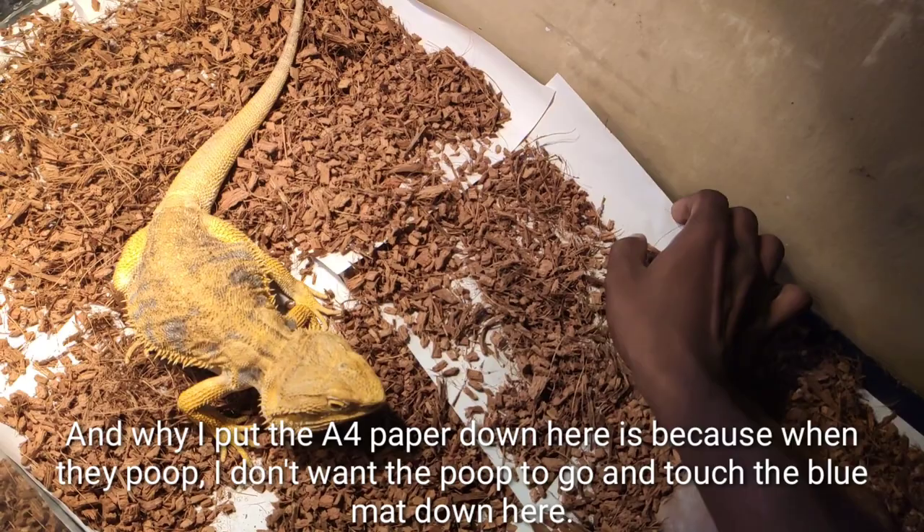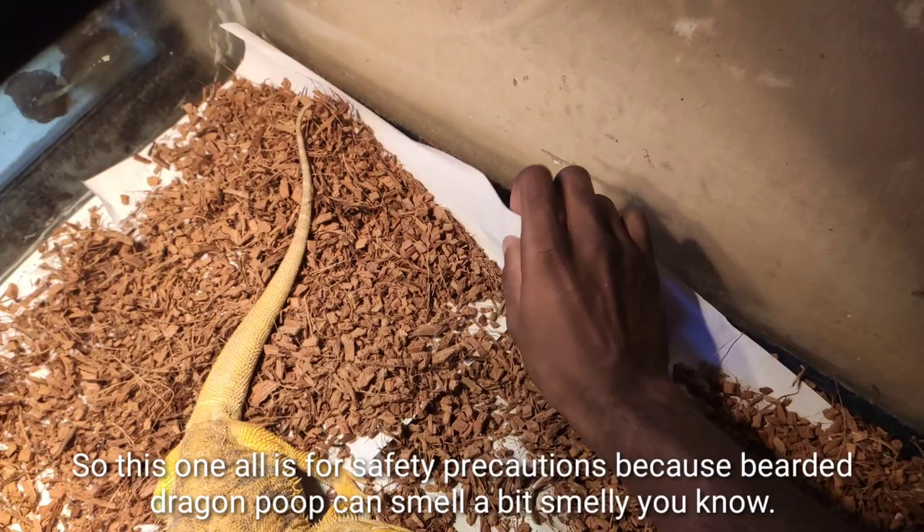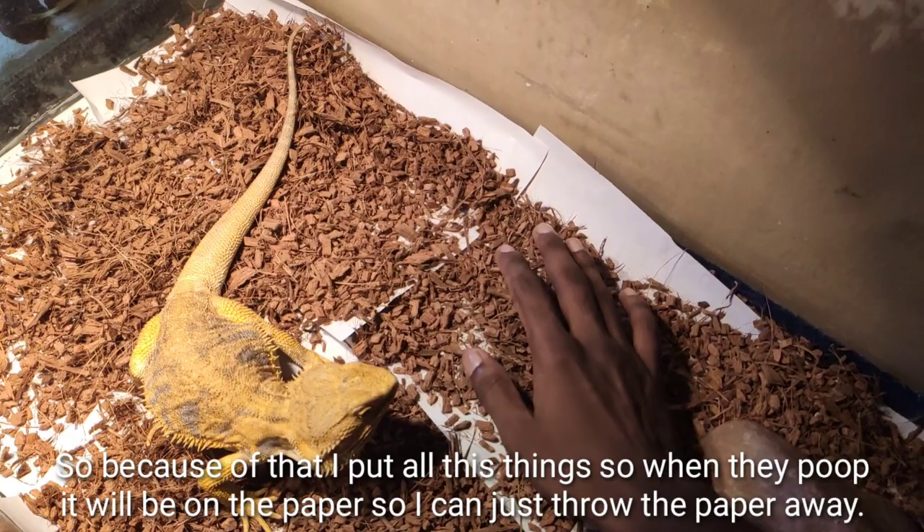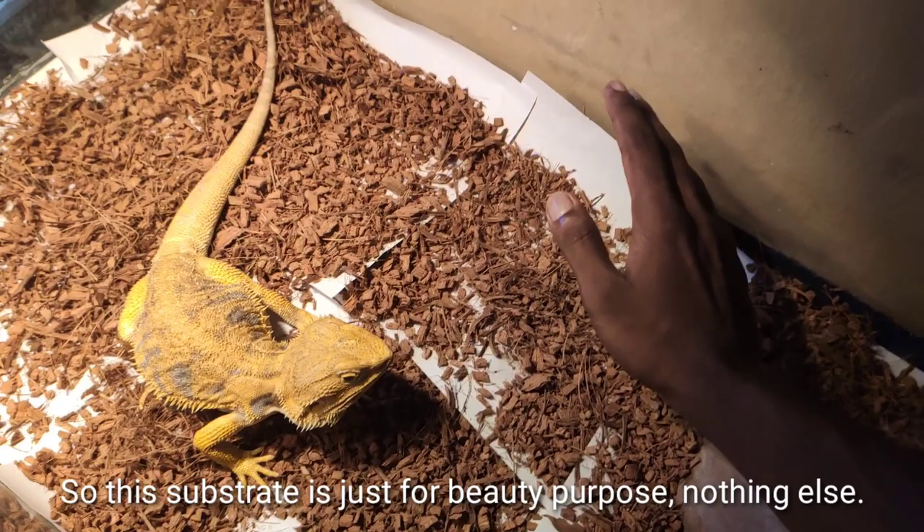I put the substrate down here because when they poop, I don't want the poop to touch the blue mat underneath. Bearded dragon poop can smell a bit, so I place paper so when they poop it lands on the paper and I can just throw the paper away. The substrate is just for aesthetics — nothing else. I'll show you pictures of the substrate as well.